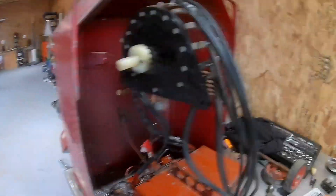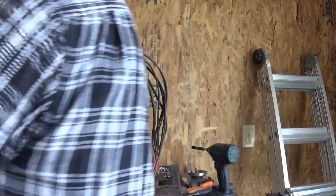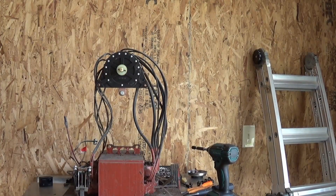I'm going to take the innards outside, blow out the dust, and get this all cleaned up.